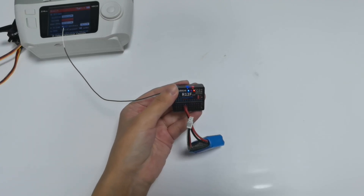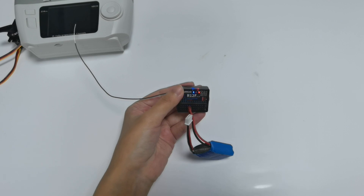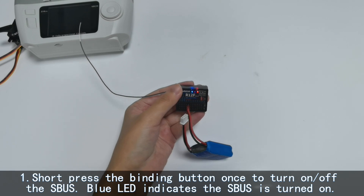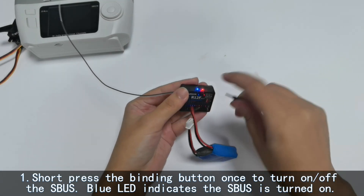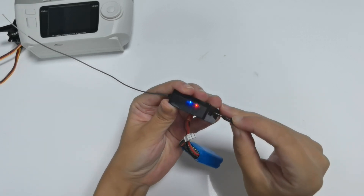Now let's talk about the working modes of R12F. R12F supports three signal outputs: PWM, SBUS, and CRSF. It has four working modes in total. Short press the binding button once to turn on or off the SBUS. A blue LED indicates the SBUS is turned on.